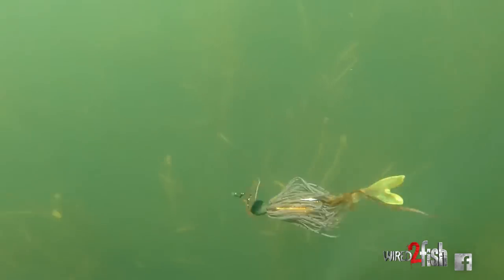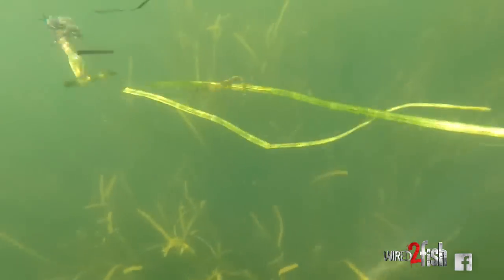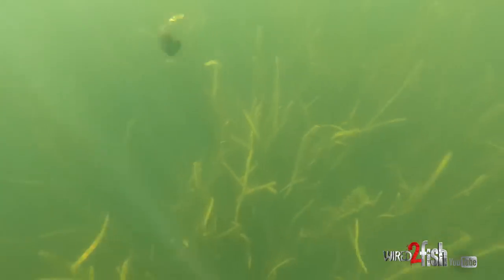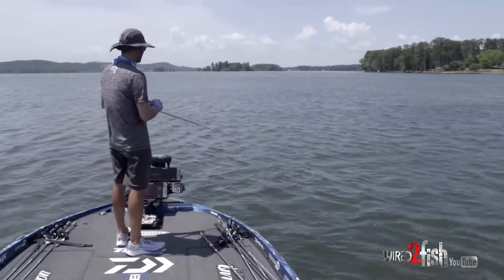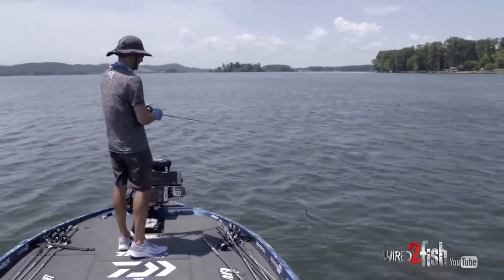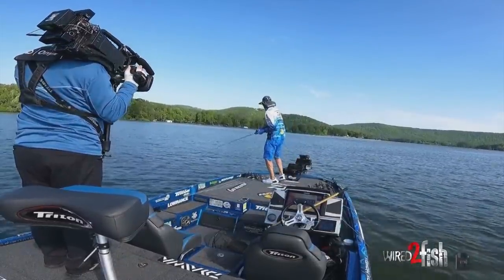I reel it erratically — letting it sink, pulling it, ripping it through the grass, letting it fall when it collects grass. It's a half-ounce bait, so when you rip it out of the grass it rises up three or four feet, then you let it go back down to seven, eight, or nine feet — however deep the hole in the grass is. They typically hit it on that fall as it's dropping back down. That's why I like the 7.1 retrieve when doing that yo-yo style, so you can get your slack up quickly.